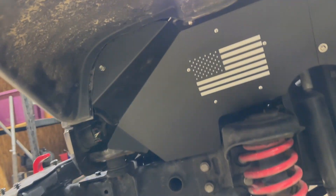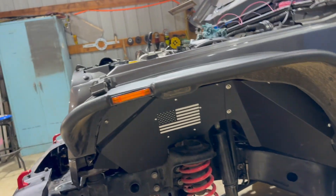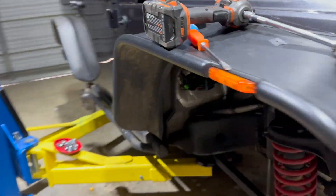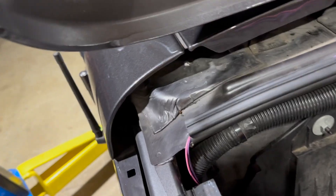Got the inner fender installed on this side — looks pretty good for what I think were like $64, so again, budget building, trying to stay cheap. I haven't done this side yet because I've got to change out that PCV hose that goes down there.